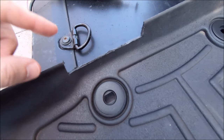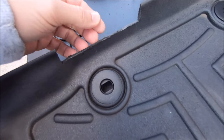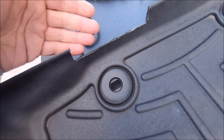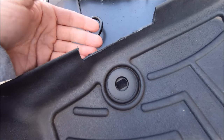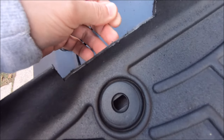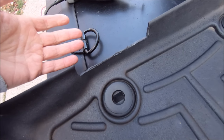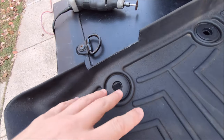In case you didn't know, when you use a Dremel on rubber or plastic like this, it sort of melts the edge and makes it a bit of an eyesore. But this is going to be behind my legs anyway, so I'm not too worried. Most of the burrs just pull right off, but you could always use a razor blade or a file to clean it up. Again, it's going to be out of sight, so not too worried about it.